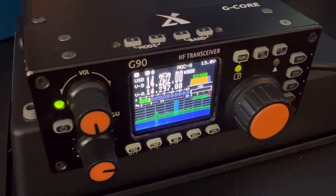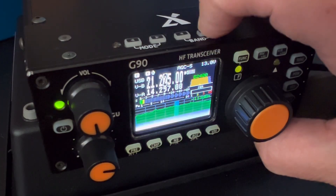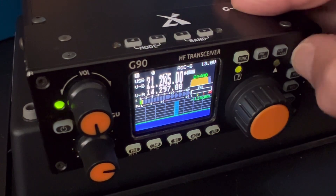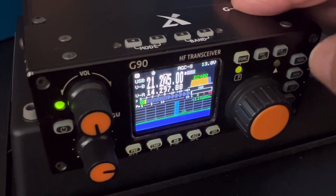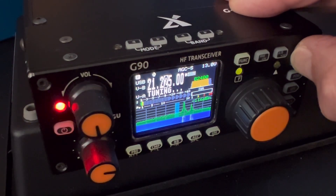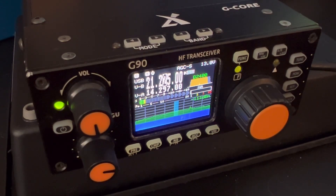That should be enough to get you on the bands and get going. Let's move over to the 15 meter band — that's the right time of day. Let's tune up. That's another thing: you have to tune for each band. Hold the tune button down and now we're tuned up on 15. Let's go do some hunting.